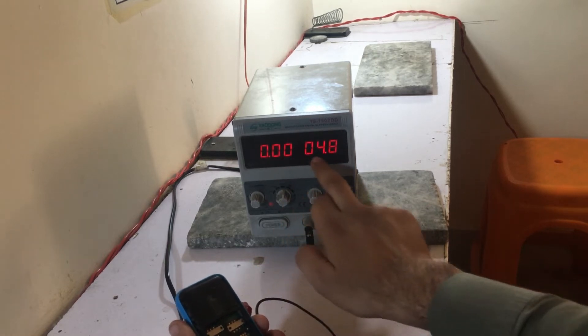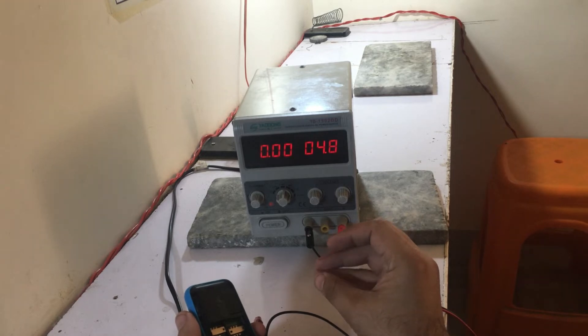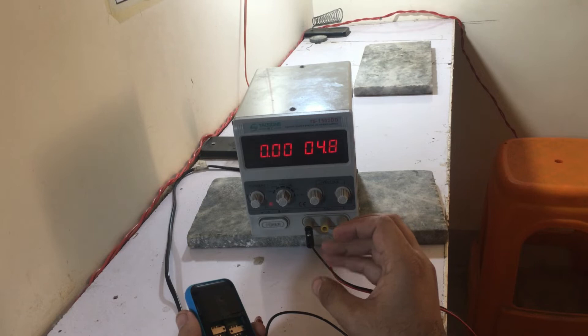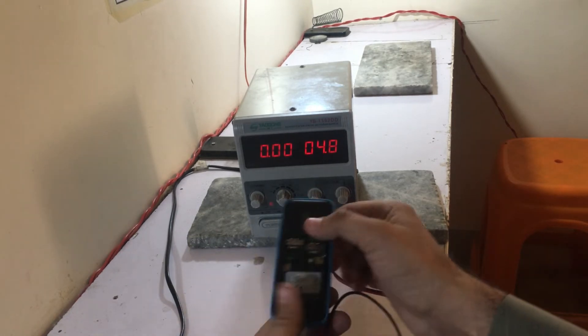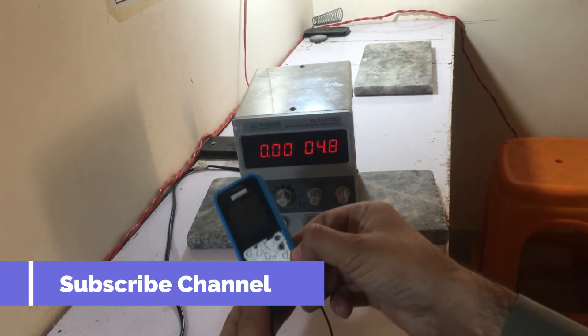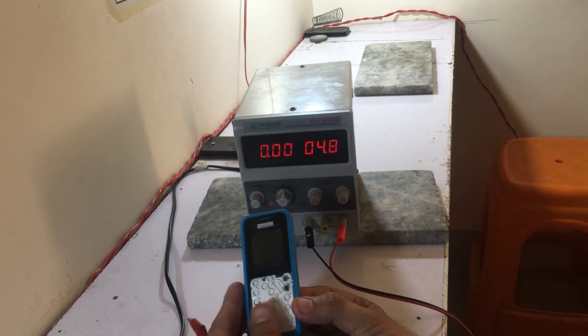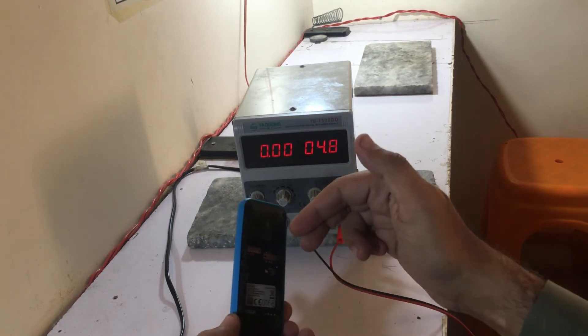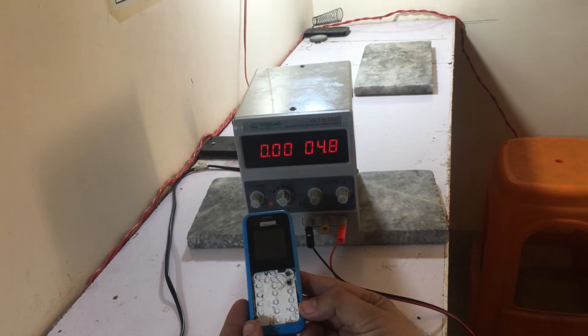Currently, there is a power supply station. You can see what values are required to charge it. You can see the right way it will keep the charge in the machine.